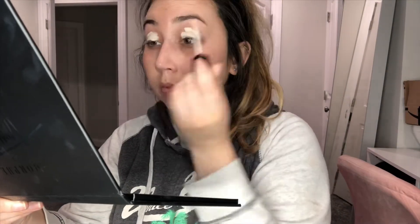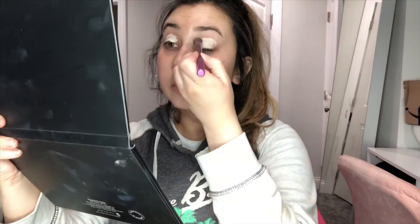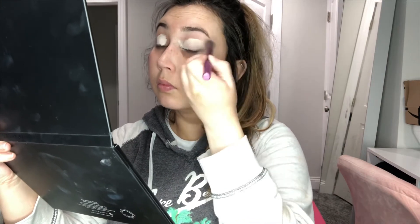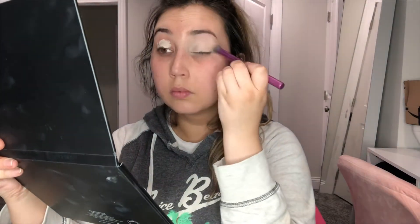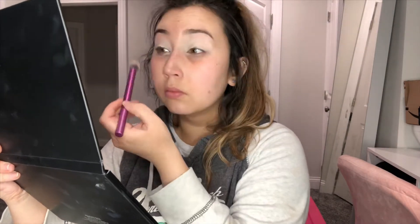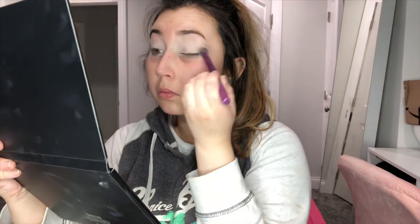I am using my Wet n Wild concealer — I think it's in Fair — and I'm putting that all over my lids. I'm using my Real Techniques brush to blend it out and blending it up to my eyebrow. This will give it a really good base to help the colors pop, since we have a lighter base to start off with.